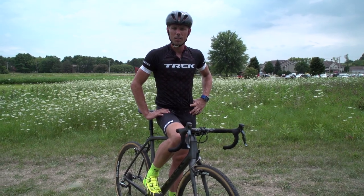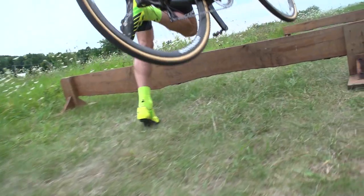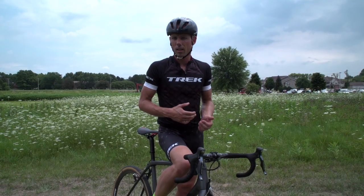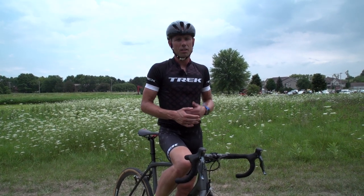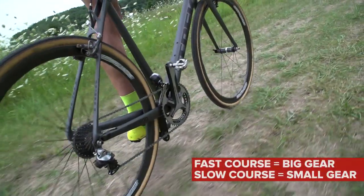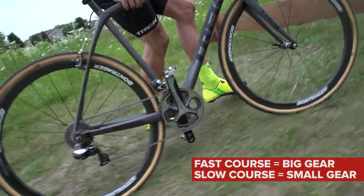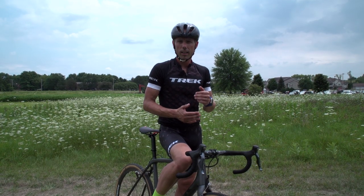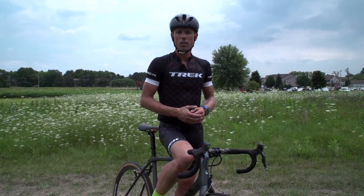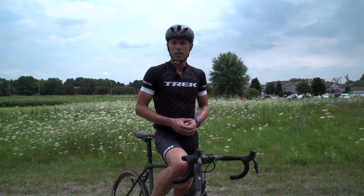Maybe one of the most important parts: the shifting needs to be very, very correct. Otherwise you're standing still if you jump on the bike when the gear is too big; when the gear is too small, your acceleration is not good enough. How faster it is, the bigger the gear. How slower it is, the smaller the gear. You need to train. In the beginning go very slow with a low gear. When you are in a race, the gear must be higher because the speed is higher, the acceleration is better, and you can do it in a much quicker way. So it's very important how you shift and how you accelerate.